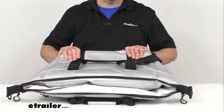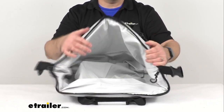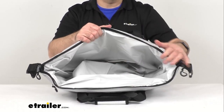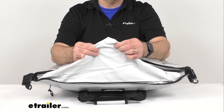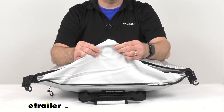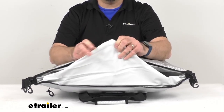That foam is all throughout this bag and is going to do a great job of keeping warmer air from getting inside the cooler. I wanted to mention that AO Coolers actually guarantees that this cooler will never leak or sweat. This lining is not going to leak.